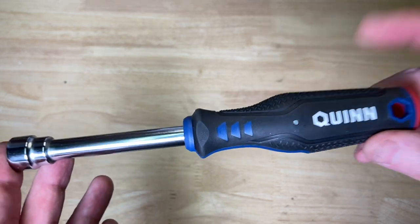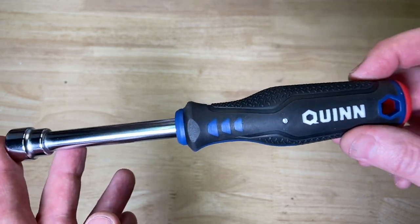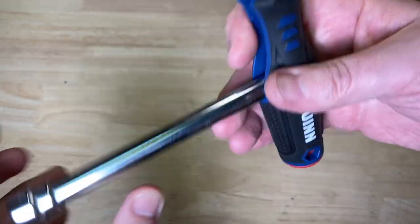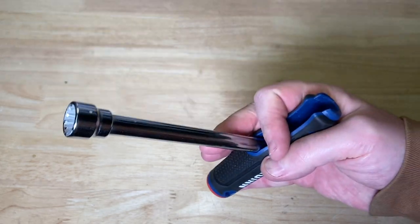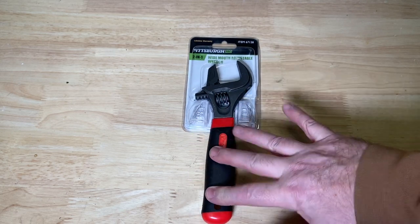Before I show you the other tools, I bought these bad boys as well on the same trip. This is the hollow shaft nut driver set that actually converts into the T-Handle by Quinn. These things turn out to be awesome. Harbor Freight really has some cool tools, in my opinion.